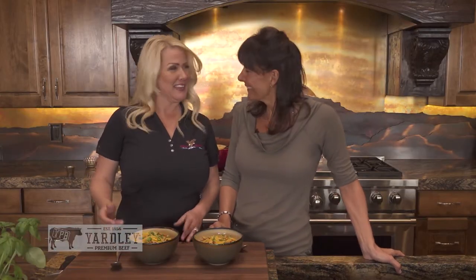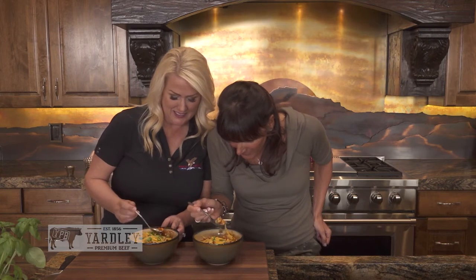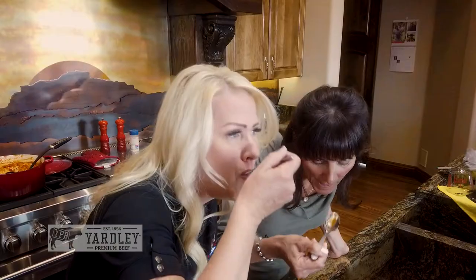So here we are — what do you think? The moment has arrived! Look at this. Look at all that cheese and the basil. Mm, outstanding. It's delicious.